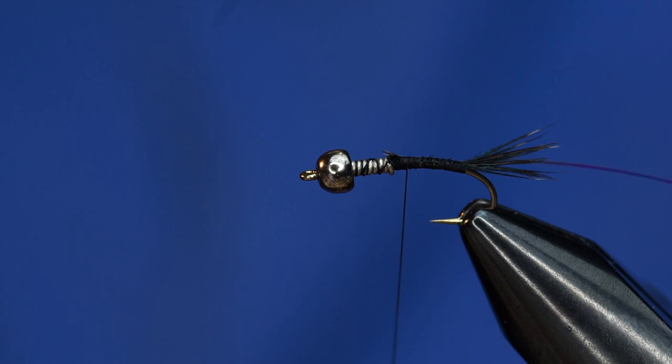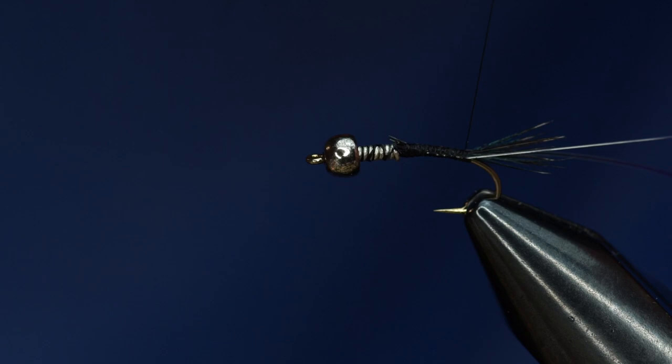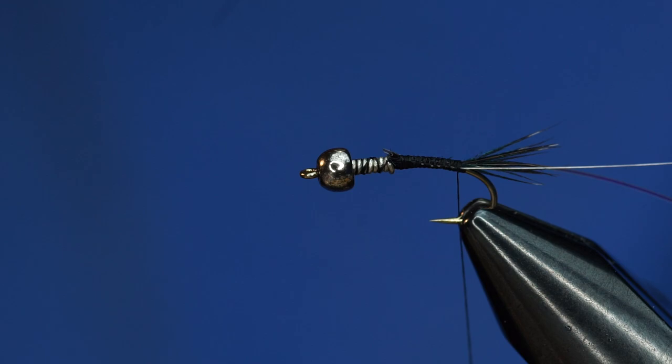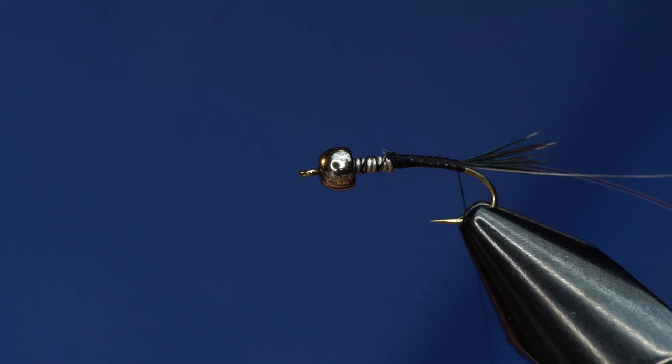And then, because the flashabou isn't super sturdy, we're going to tie some monofilament and counter-wrap it with it. Both the thorax and the abdomen are going to be tied out of black ice dub. It's one of the fishiest materials on the planet. And Curtis uses it on the fly that I hate the most — the Chimera. I hate it because it's always kicking my butt on the river or lake.